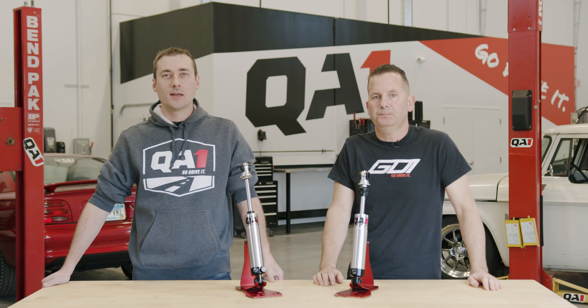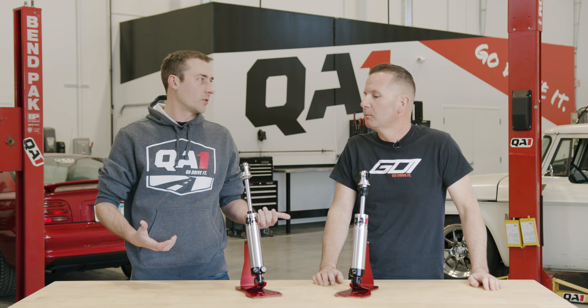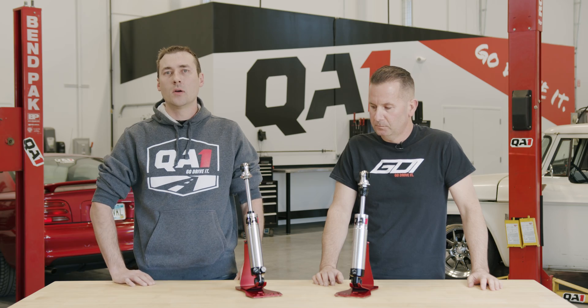We're here in the shop today talking about shock absorbers, compression, rebound, and understanding what they do on your car.